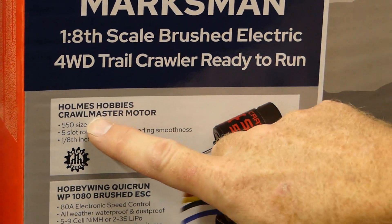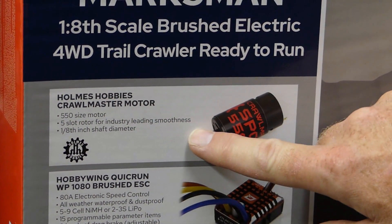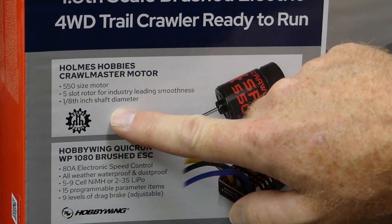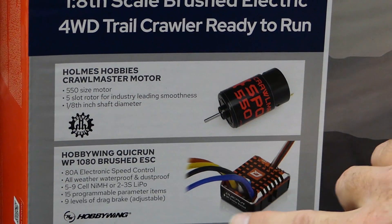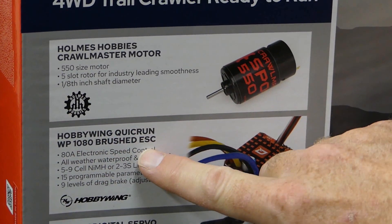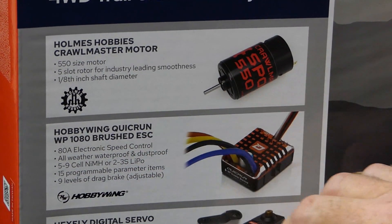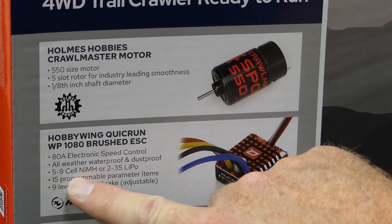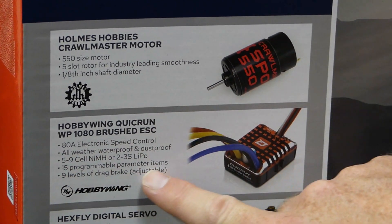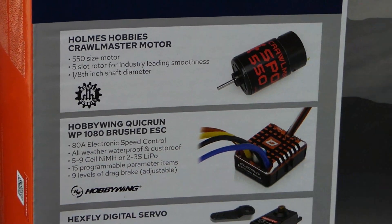This is the motor it comes with — the Holmes Hobbies Crawlmaster motor. It's a 550 with a five-slot rotor. It's super smooth — you guys who are really into crawling know that's a super smooth motor. It's got the 1/8-inch shaft diameter all set up. Red Cat went out and equipped this thing with the Hobbywing Quick Run 1080 brushed ESC — it's 80 amp, all-weather, waterproof, and dustproof. You can run five through nine cell nickel metal hydride or 2S and 3S lipo.